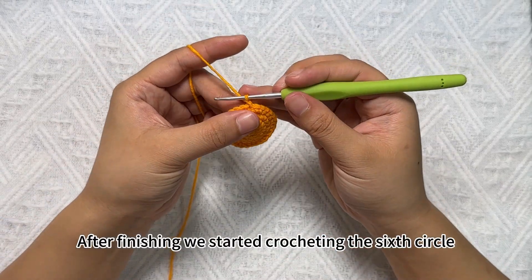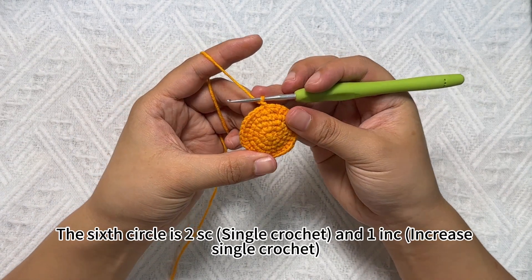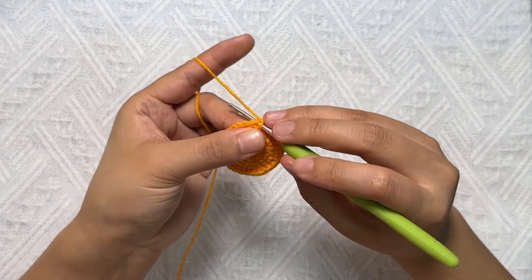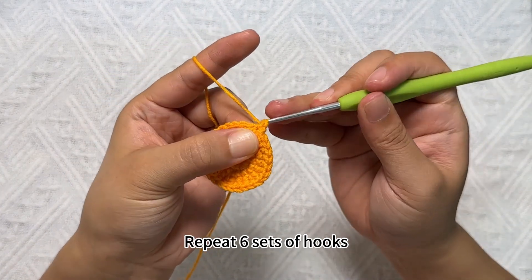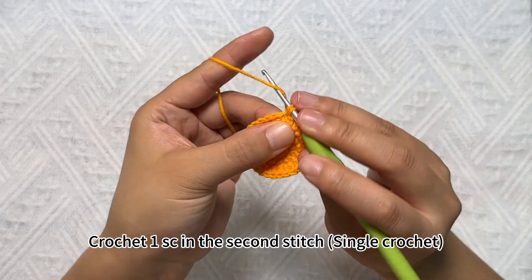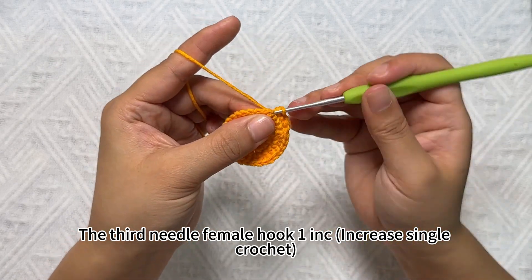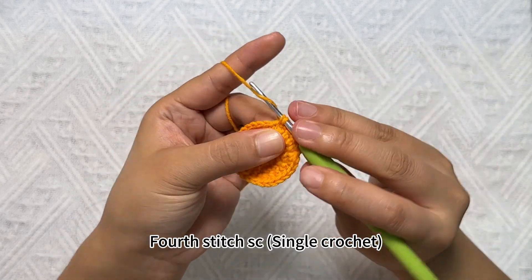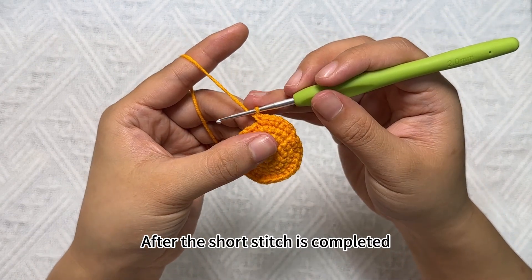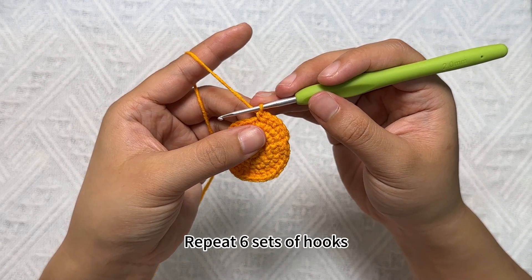After finishing we start crocheting the sixth circle. The sixth circle is: SC single crochet and increase single crochet as a set, repeated 2 sets. First hook SC single crochet in the first stitch. Crochet SC in the second stitch. The third stitch hook increase single crochet. Fourth stitch SC single crochet. Fifth stitch — after the stitch is completed, repeat like this. This is the group — repeat 2 sets of hooks.